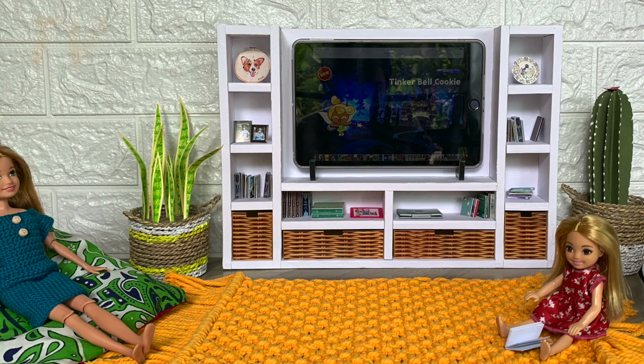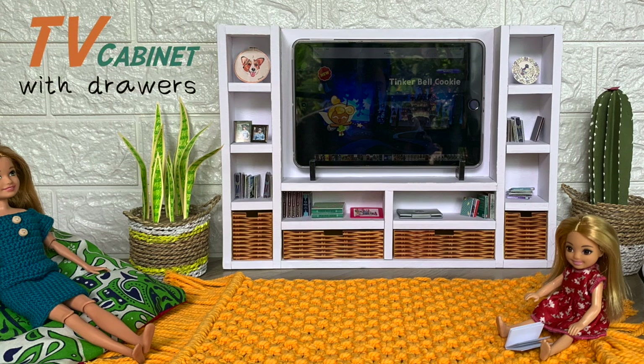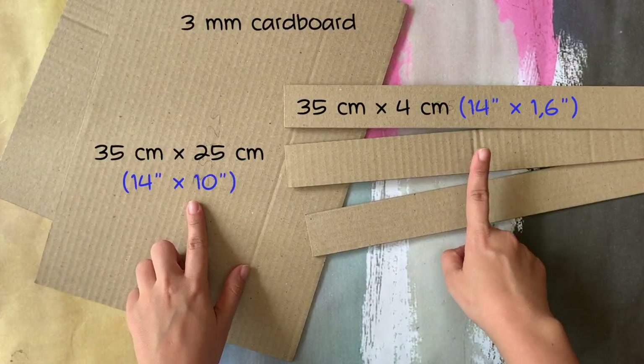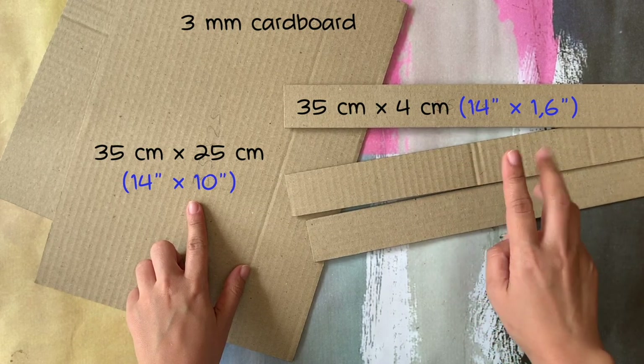Hello lovely crafters, welcome back to my show. Today we're going to make a TV cabinet with drawers, and as the TV I'm going to use a mini iPad in 5.3 by 8 inches. First, cut these pieces of cardboard into this size.